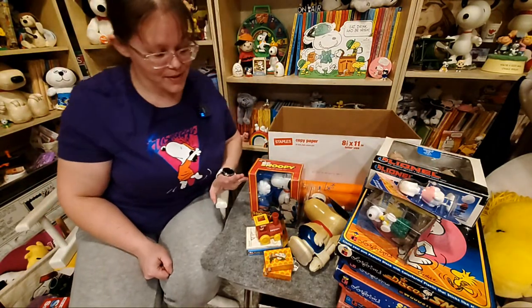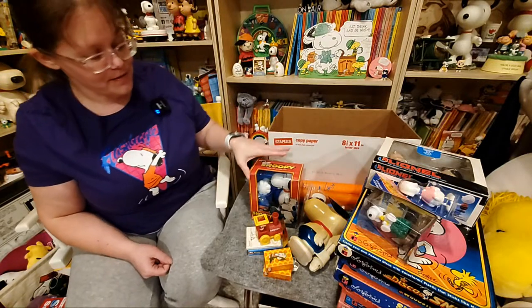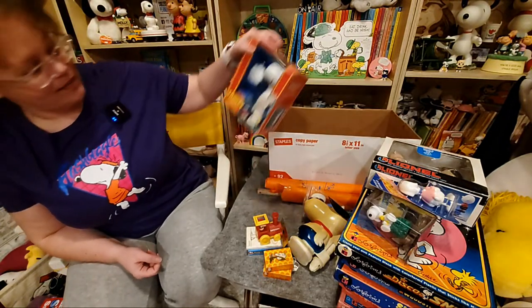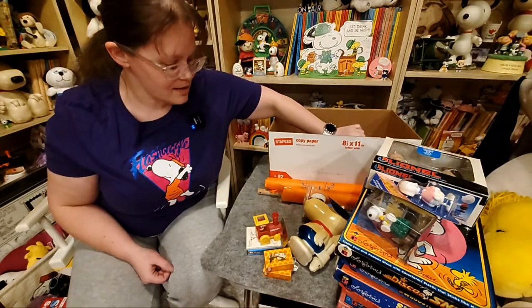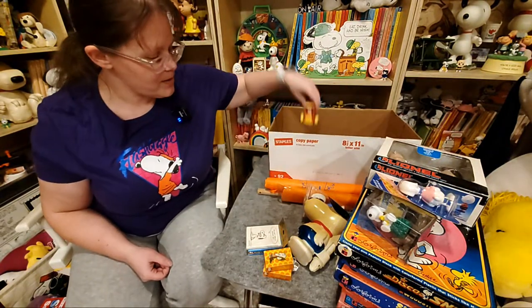I think that's it for this box so I'm going to clear up some stuff. Does anybody have any questions while I pack some of this away?